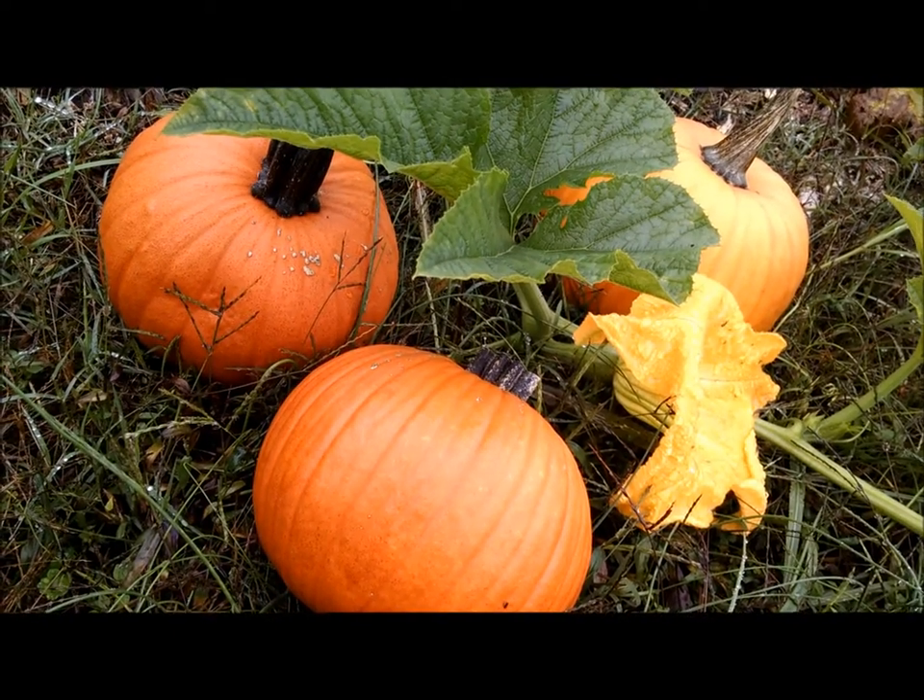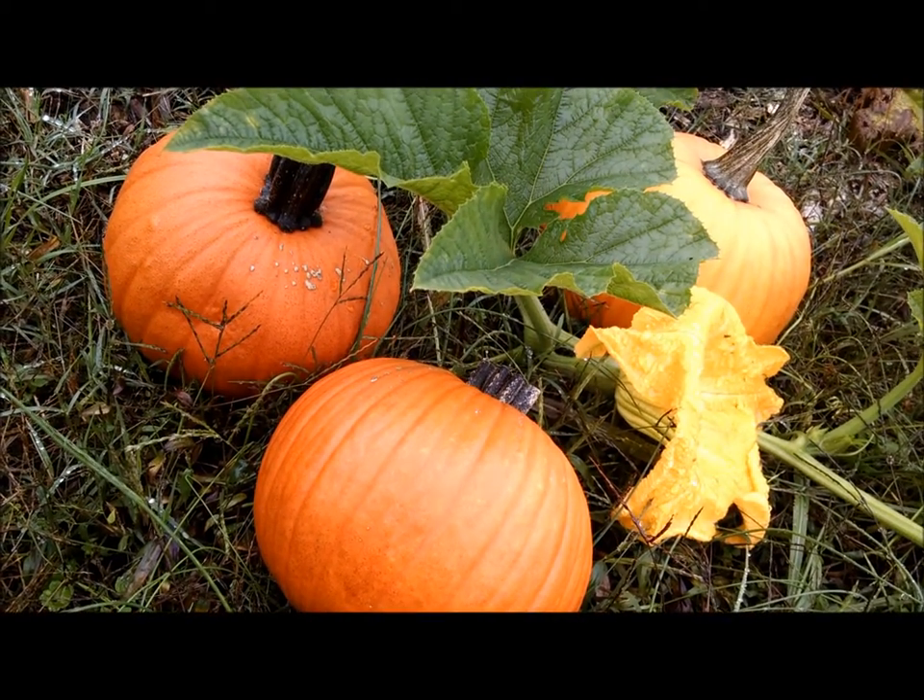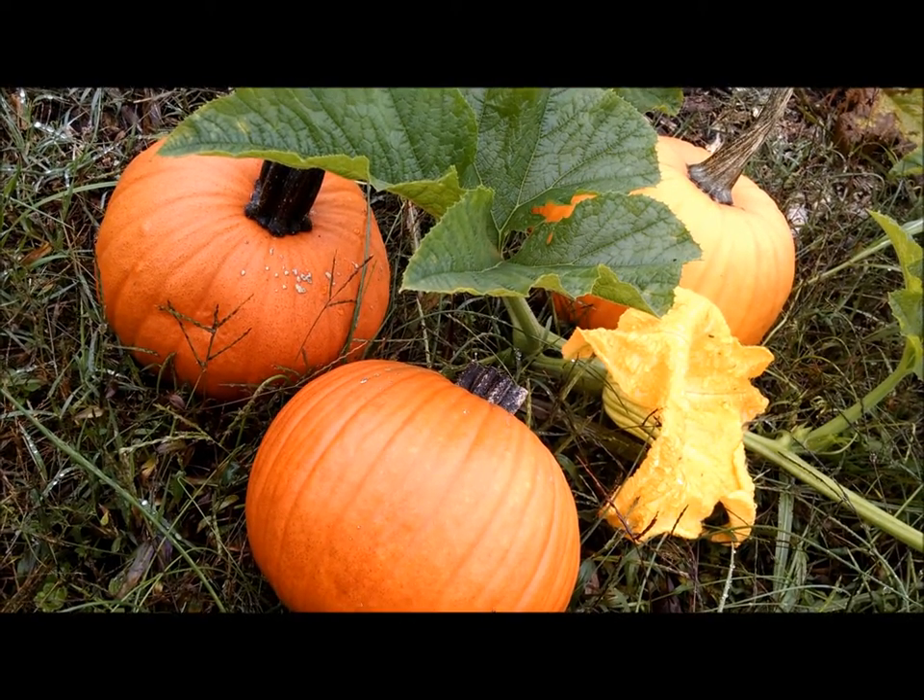Hello plant junkies. I'm really glad you made it back. These are some pumpkins I grew and today we're going to cook them two different ways.